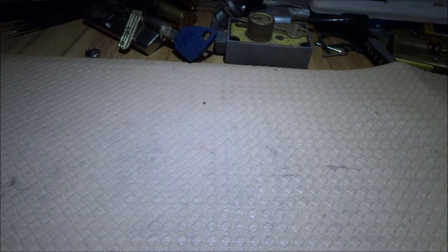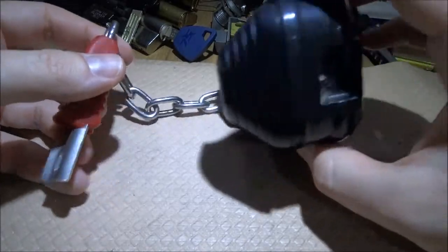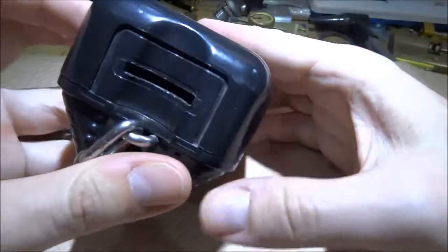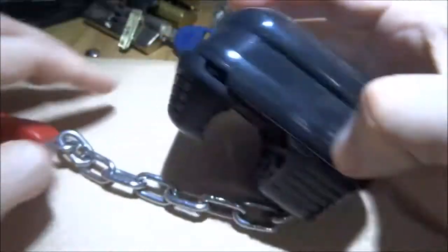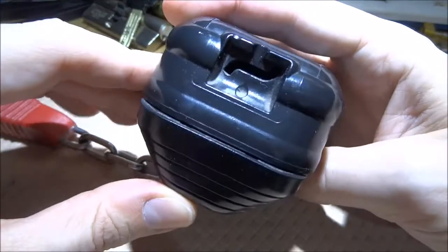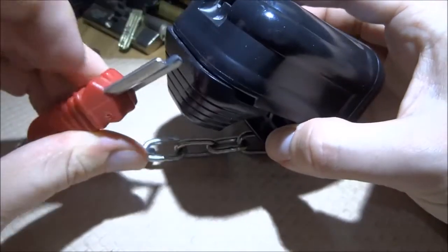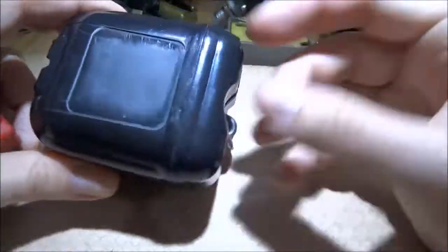Hello, today we will take a look at a shopping cart lock. You probably know it from your local supermarket. It has two ends — on this end you stick a coin in, and from this end the next shopping cart is released. The next shopping cart has this bit, it goes into the slot, and it's locked. When you insert the coin, it releases.